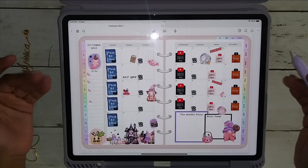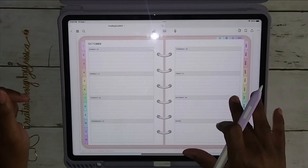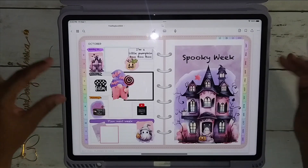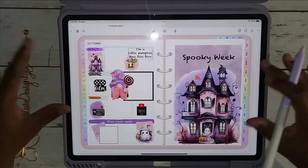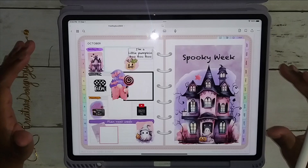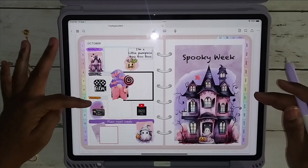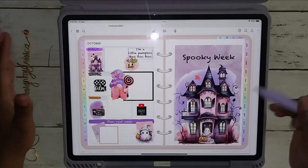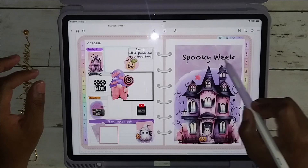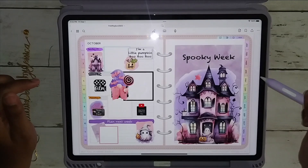I wanted to tell you about it now in September instead of you waiting until October to receive it. We're going to skip through to the last week. Here is my layout — this is what I had fixed up for my planner. This planner keeps the whole month in one and doesn't spill over, so the blank side I just put a little scene here, wrote 'Wicked Week,' and added some little different elements.